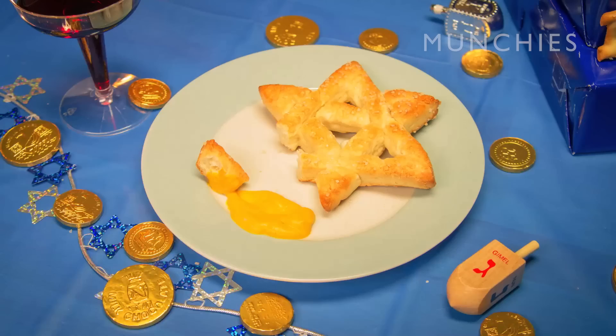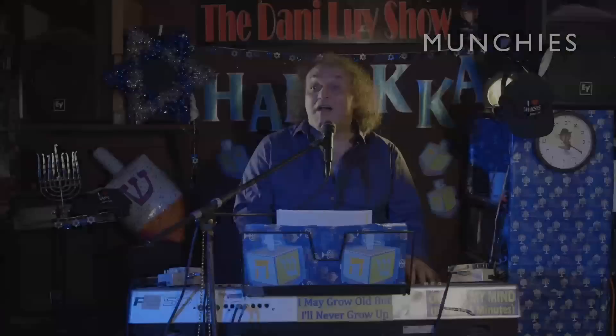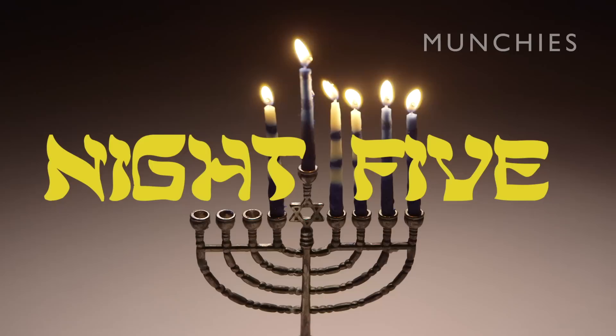Happy Chanukah, you schmuck! This makes me upset. Five minutes Hamza, five nights of Chanukah, five candles.